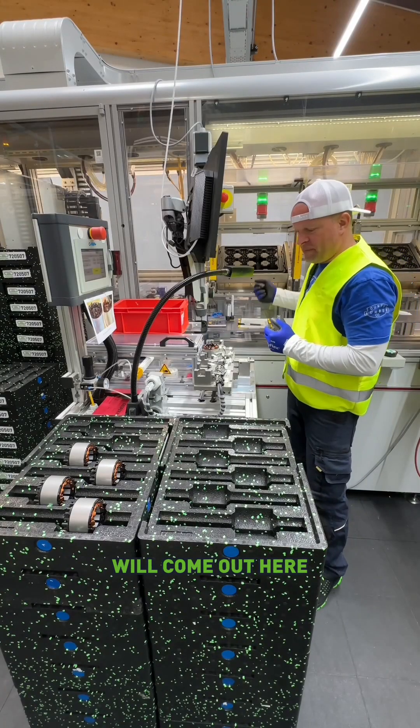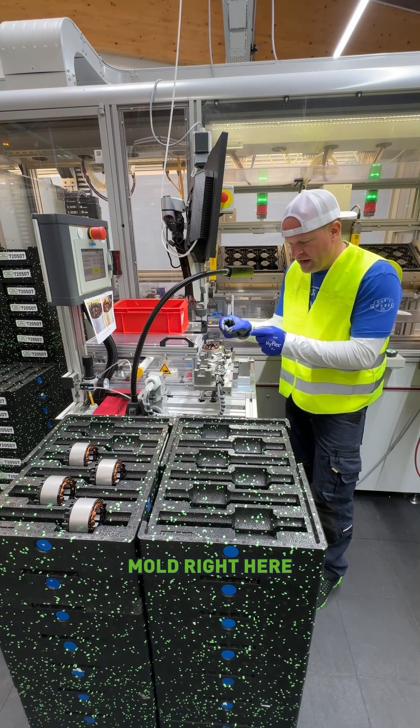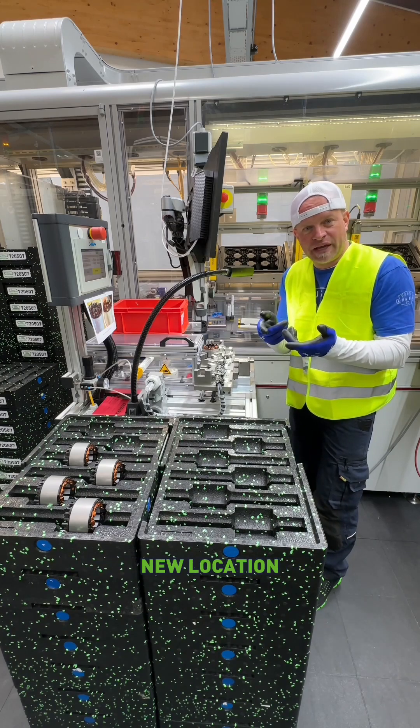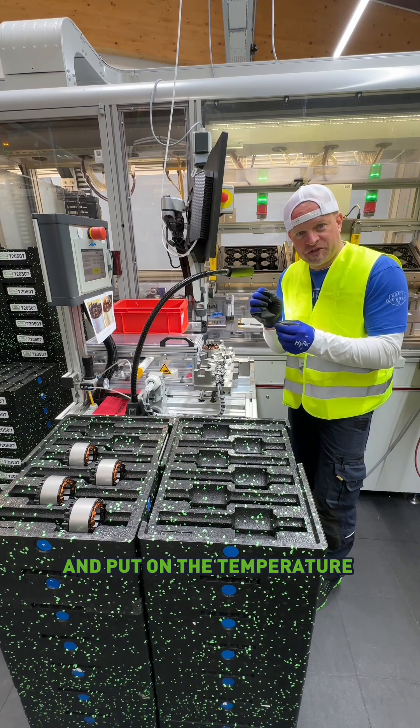The finished stators will come out here — they're all wound and ready to go. They get put in this little mold right here, and they put some grease on one of the terminals, which then goes into a package and gets sent off to a new location where they put the rest of the motor together and where they can go and put on the temperature sensor.